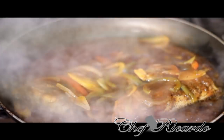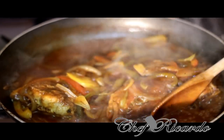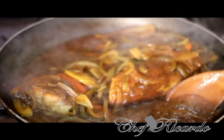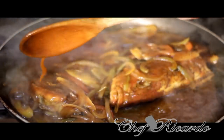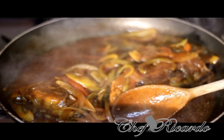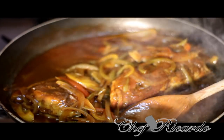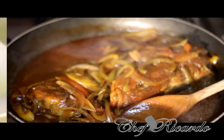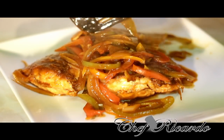Just look at that — beautiful brown stew fish! This is finished. I'm just gonna simply plate it up. Let the water dry down and turn into gravy, as you can see. Looking lovely and nice. I'm gonna share out this beautiful brown stew fish for you guys today — all the fish looking really lovely, really good.